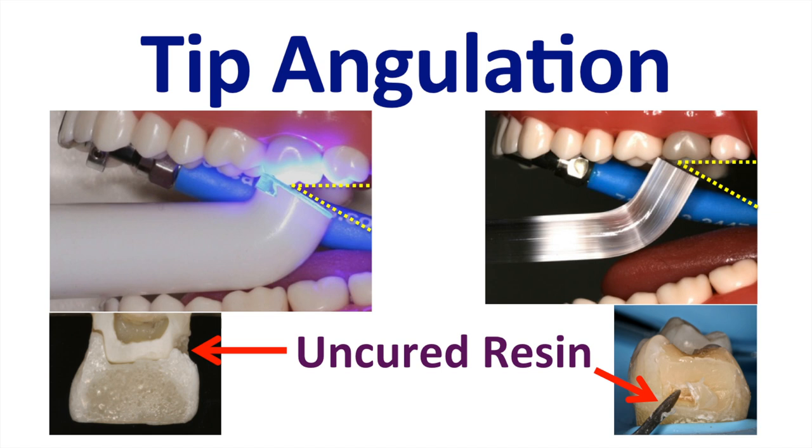This is especially important in the bottom of the proximal boxes, where due to the shadowing effect, you may get insufficient light, and therefore insufficient cure.